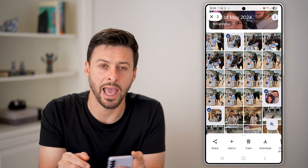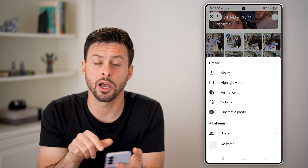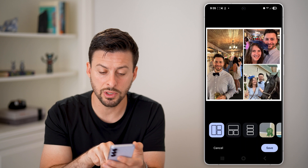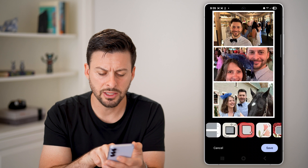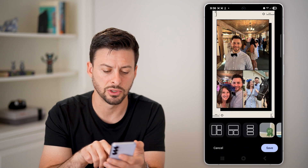Hit the plus button at the bottom left. From here you can see 'Collage' is an option, so just tap on that. It'll automatically default to a collage style, but you can change the style at the very bottom by tapping on different options, as well as a bunch of other frames you can choose.